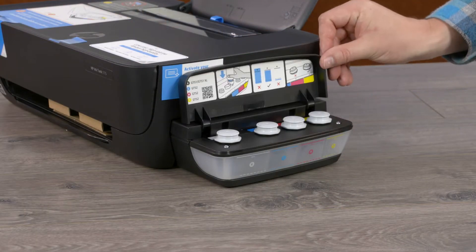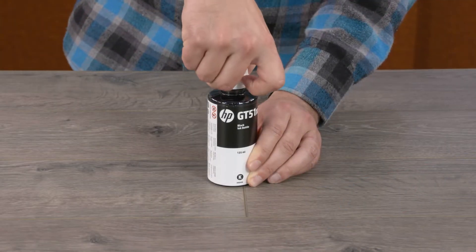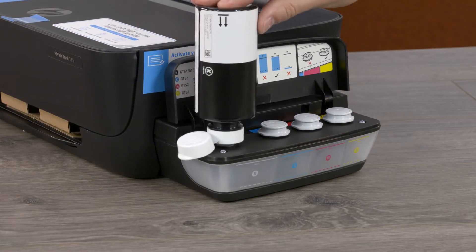Open the ink tank lid and then remove the black ink tank plug. Open the black ink bottle cap, turn the bottle upside down, and set it on the ink tank spout.